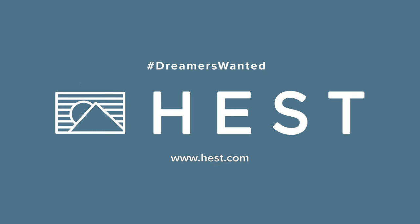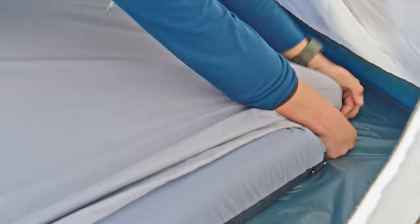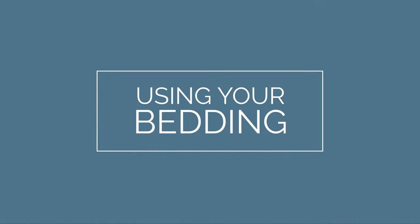Introducing the Hess Bedding Line. Our pillowcase and fitted sheets were created to be as comfortable as your home bedding, but in a portable, outdoor-ready form. They are designed for best use with Hess mattresses and pillows of all sizes.